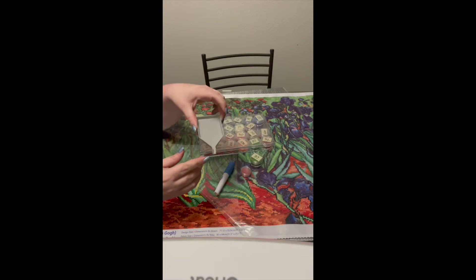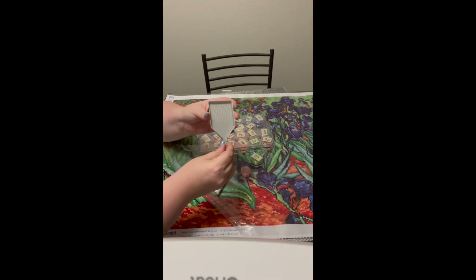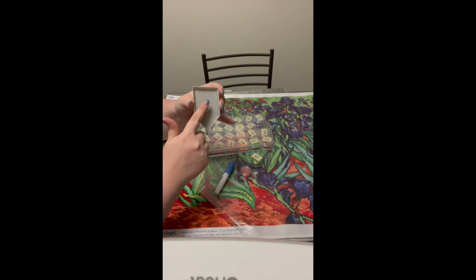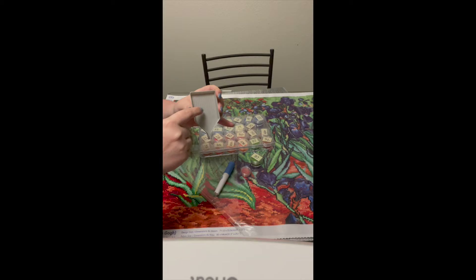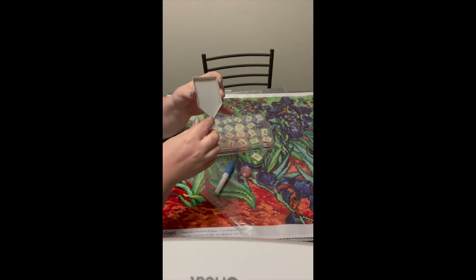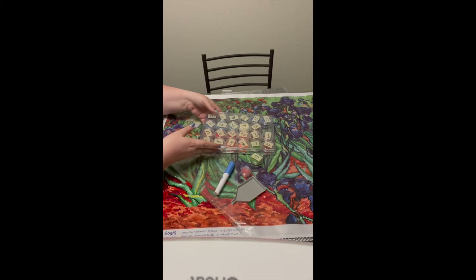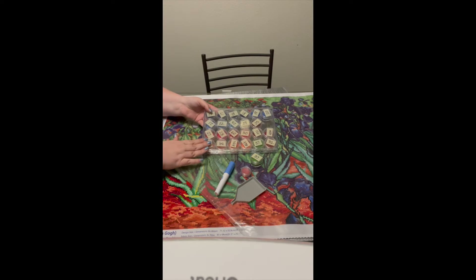I have this nice little tray so that when I decide to do a certain color, I can dump those little beads or diamonds into this tray and it makes it much easier to pick up. There are these little lines that make it so that the diamonds lay in a way that's much easier to pick them up versus dipping your stylus into a pot. And of course, I have my diamonds. I have them sorted in my own way. You might keep them in their original packaging or organize them even more. Whatever you're comfortable with is going to be perfectly fine.